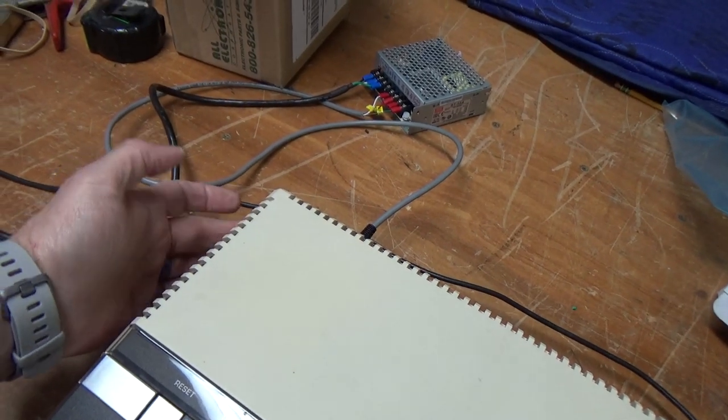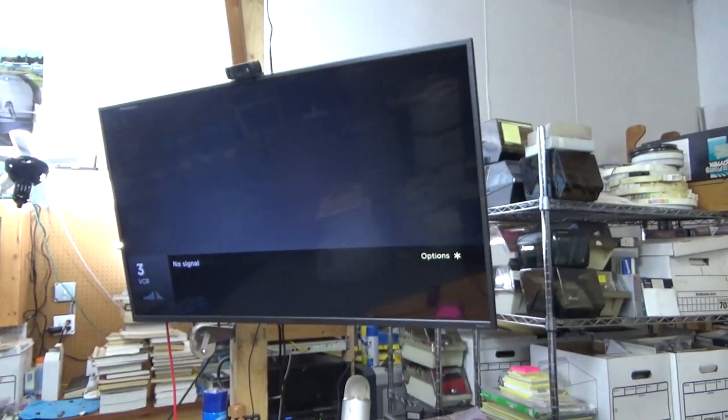We've got a power switch over on this side, and we'll aim it at the screen. And ready — we have a living Atari 1400XL.